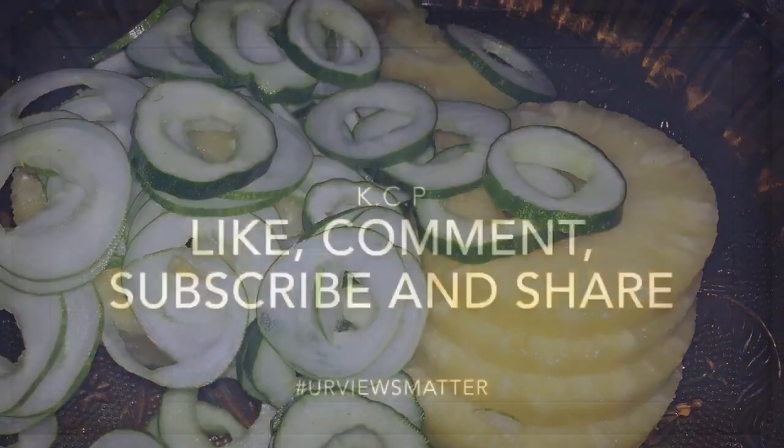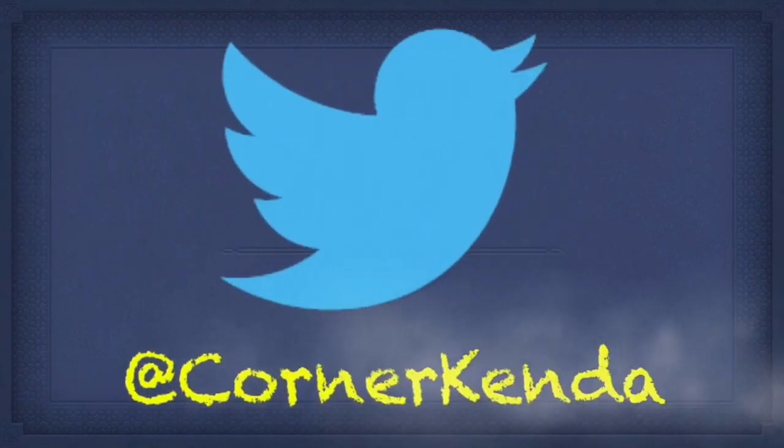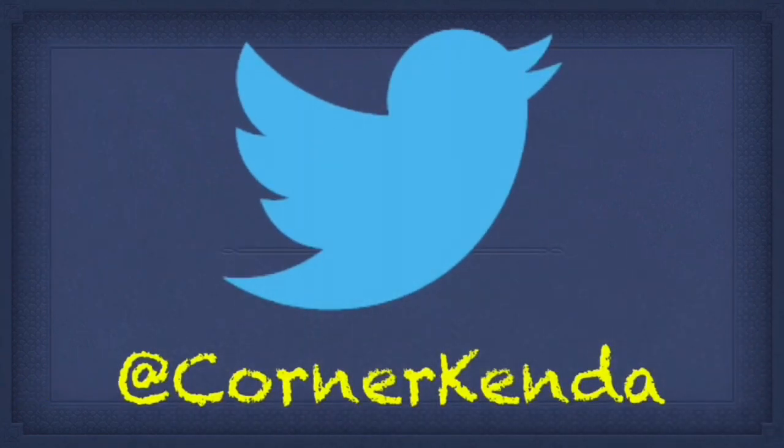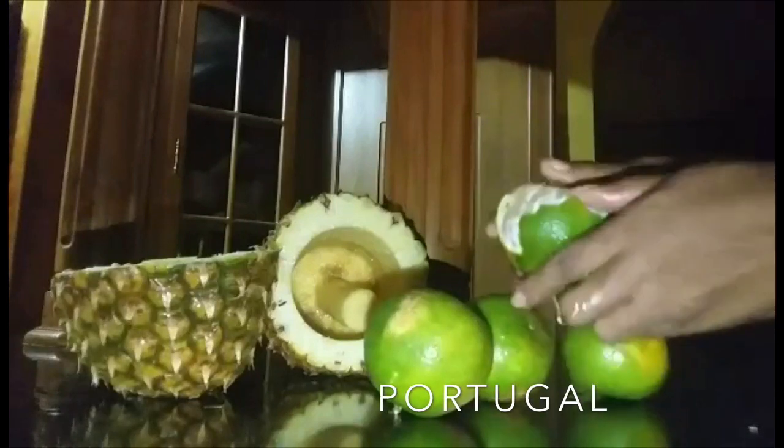Now I am going to do the Portugal — this is the easiest. You just remove the skin and take the Portugal apart and put it in the bowl. That's easy.